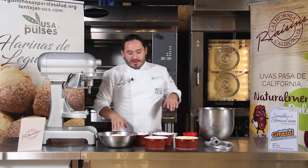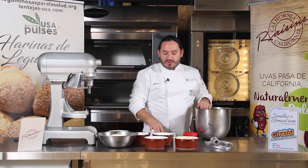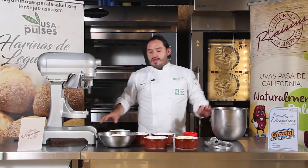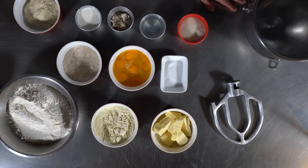Los van a ver al final cómo los vamos a ir armando. Vamos a comenzar con nuestra masa. Tenemos muchos ingredientes en la mesa y les voy explicando qué es cada uno.